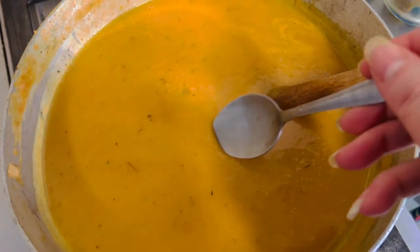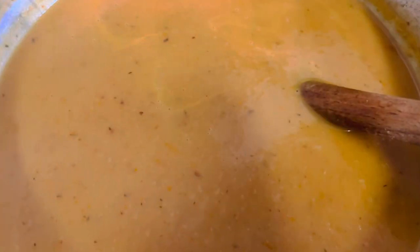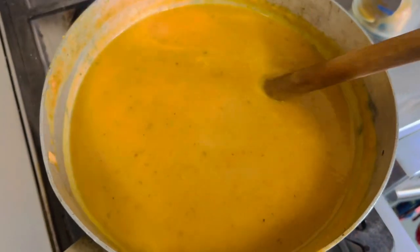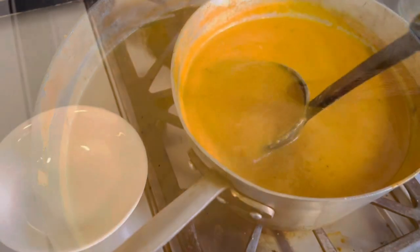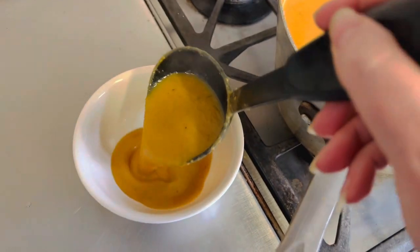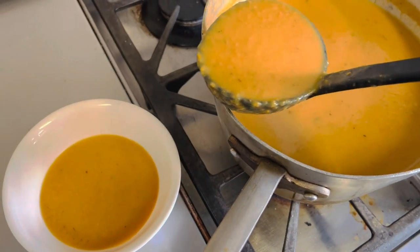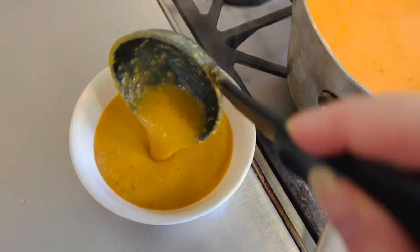Give it a taste before you season it to see if it needs more salt or pepper. This tastes perfect. I'm gonna serve it up and garnish it with some chopped scallions — a beautiful soup, perfect on a winter afternoon for lunch. Hearty carrot acorn squash soup with thyme; it smells absolutely wonderful.